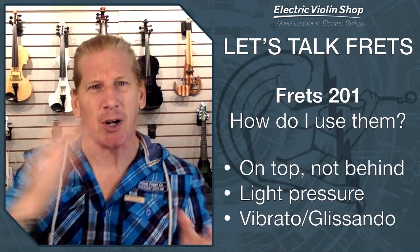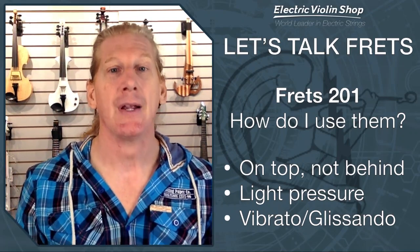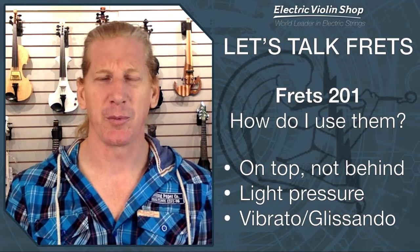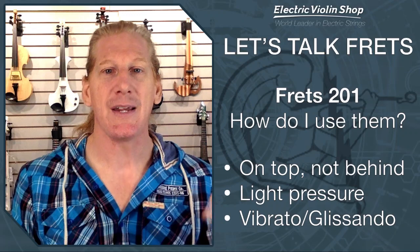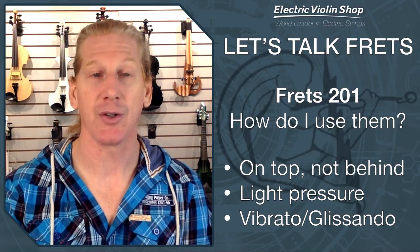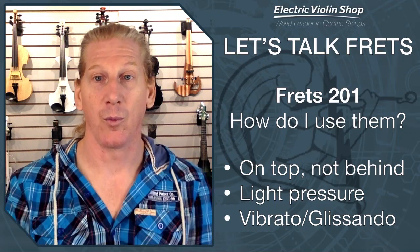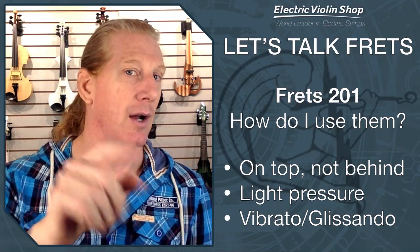Let's go to sophomore — Frets 201. How do I use them? If you are an experienced guitar player or bass player and you've played with frets before, you might think, yeah, I know how to do this. No, you don't. On a guitar or a bass, you play behind the fret. On a violin, you play on top of the fret. We use really light pressure, and you will be able to do vibrato and glissando. One of the most common questions we get is how am I going to play vibrato with frets? I'm going to show you.